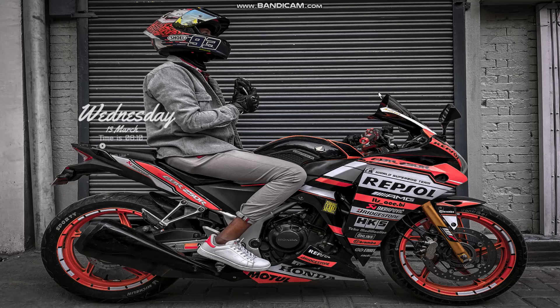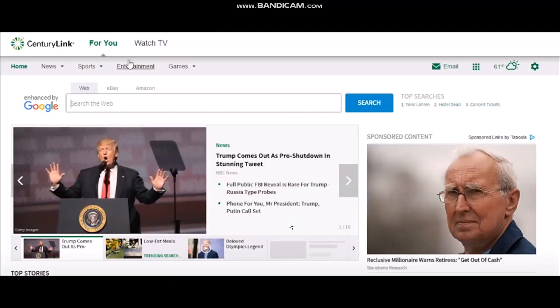Make sure to watch this video till the end and follow the steps as well. Now the first thing you need to do is head over to your browser and then on the search bar simply type in centurylink.com. Once you hit enter you will be seeing the home page.